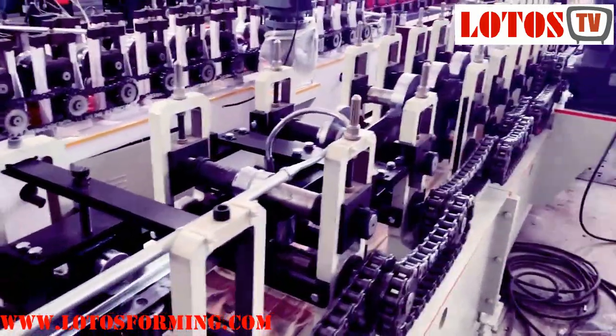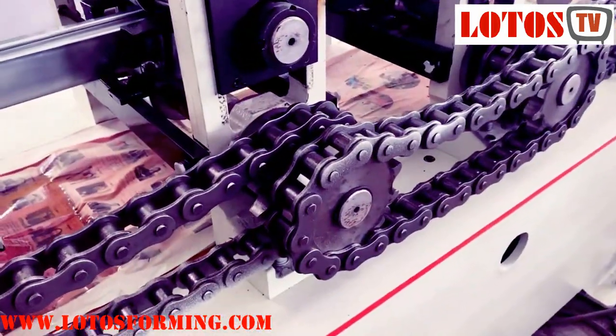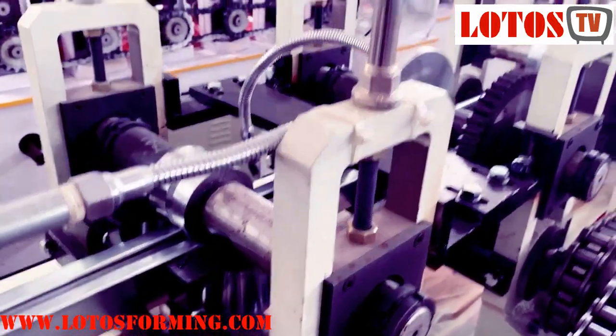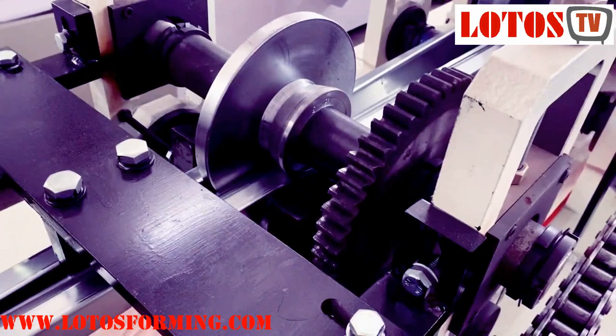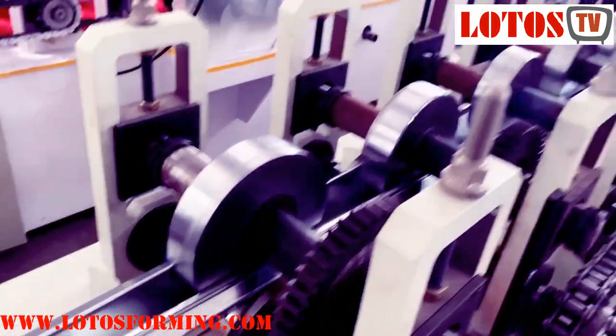So here I'm going to show you the machine once again. It's running — the machine is totally driven by chain. The roller stand is a custom pillar. And we have added some gears to make the forming steps stronger.